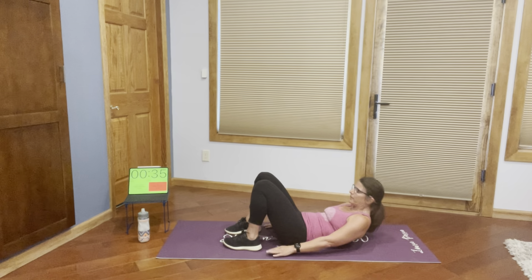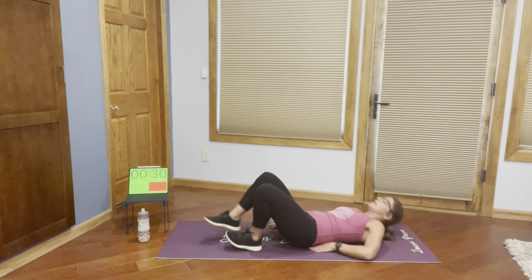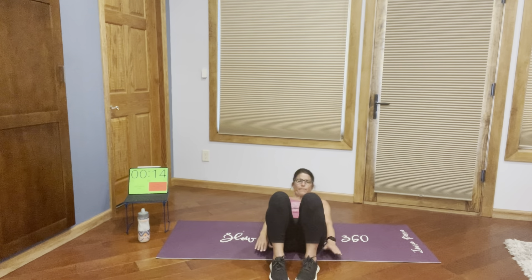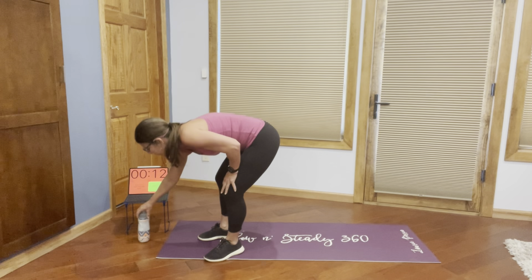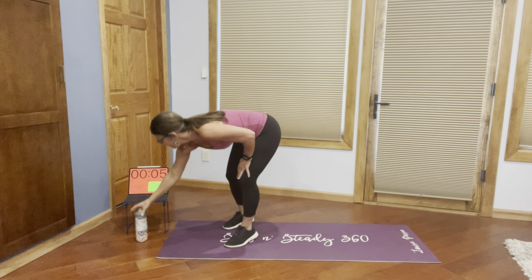We're going to stay on the ground for our last of the five exercises — we're going to work our obliques with ankle touches. Down on the ground, lift up, touch your ankle, and down. Lift up, engage that upper core, tap your ankle, and down. Just so you can see it: up, tap, down. Exhale when you tap your ankle. You're going to feel this in your obliques, trust me. This one's always a sneaker — it sneaks up on you.